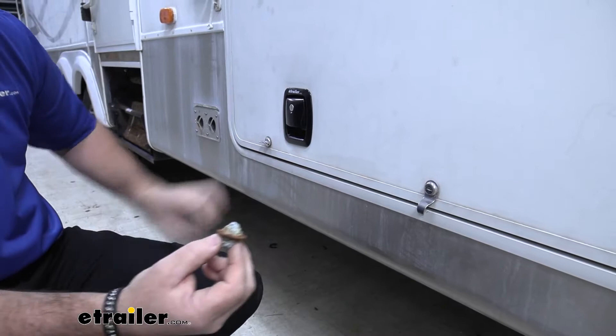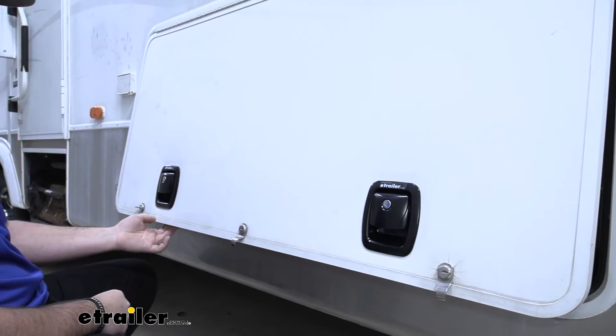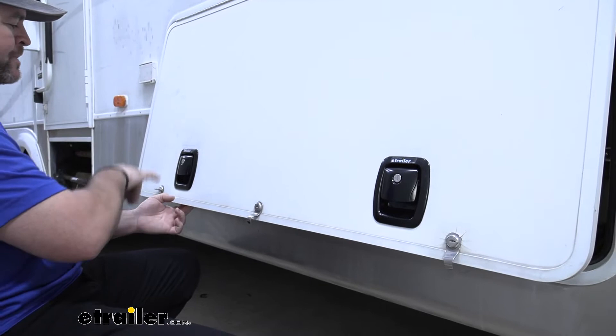Adding these in is giving you a nice upgrade on your camper doors. They're also going to come with keys — they're going to be keyed alike and you can key them with any other latches you may have on your trailer. There's a number you can match so that all your keys are the same.